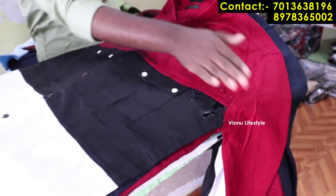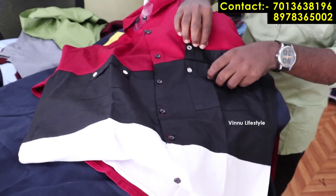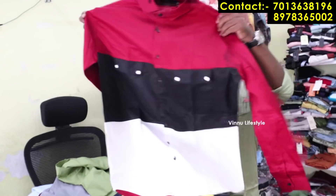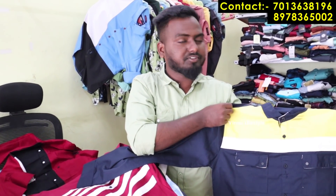Now we are going with the party wear sets. This party wear set — you can choose the party wear set. This ₹450 range is a double pocket. We have the same new collection. Now on Instagram the most trending is double pockets. What are the materials?